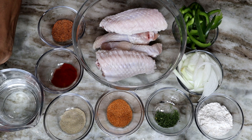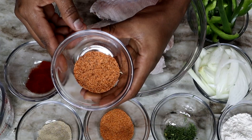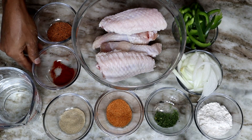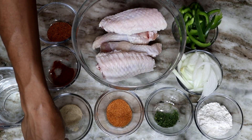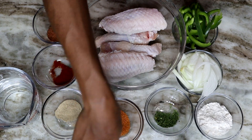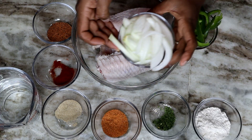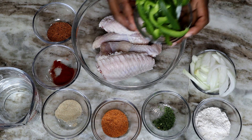To begin, here are the ingredients: one cup of water, a tablespoon of Slap Ya Mama seasoning, a tablespoon of smoked paprika, a tablespoon of celery salt, a tablespoon of creole seasoning, half a tablespoon of dry parsley, two to three tablespoons of all-purpose flour, chopped onions, and some green bell pepper.